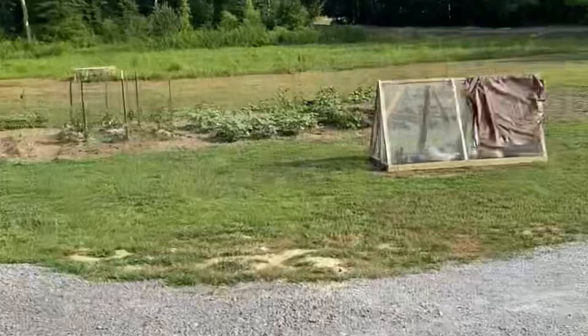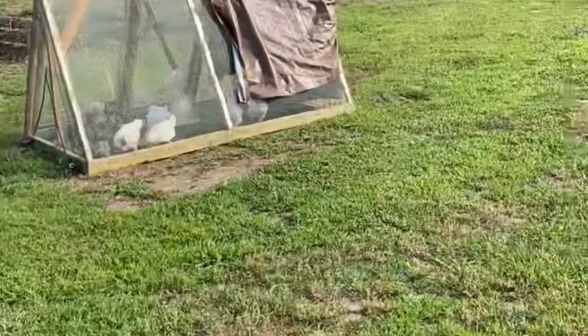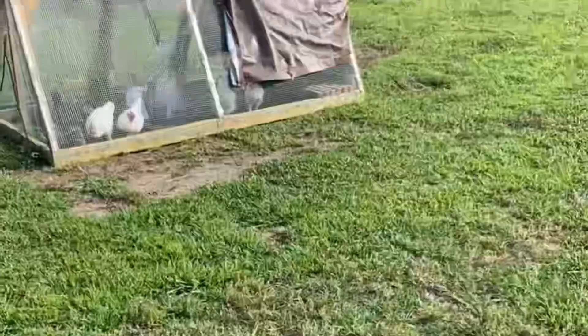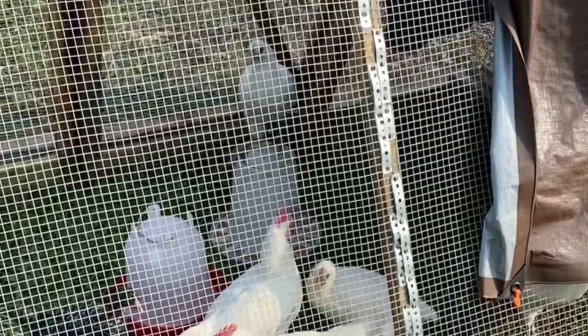Early morning chores — I'm going to go out here and give everybody their water. Let everybody out. Chickens are already out in the pen. Our American Bresse are looking very spry. He just learned how to crow today. I can't believe he wasn't crowing yet, but he started practicing last night and he's getting better. But our American Bresse look beautiful. They're growing perfectly, and boy, can they find some grubs and bugs when you put them on fresh grass.